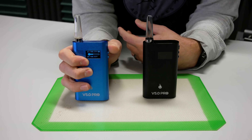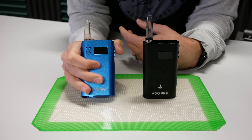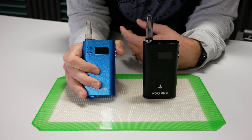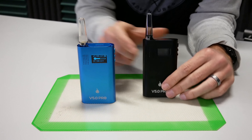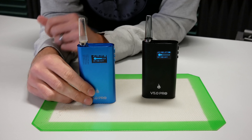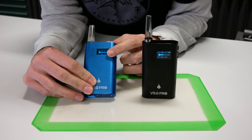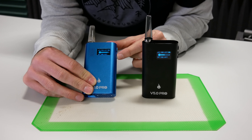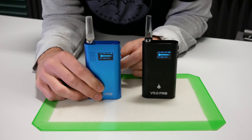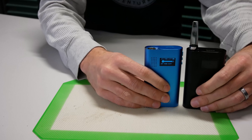To turn it on, click the button five times. You can adjust your temperatures up and down. The set temperature is on the bottom, actual temperature is on the top, and you've got your battery life indicator. I'm going to keep it at 400 degrees — that's my preference. Heat up time is under a minute, really not bad.